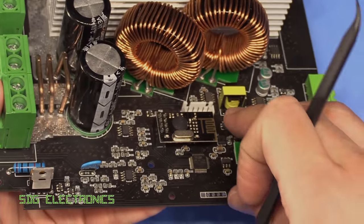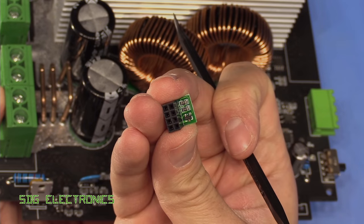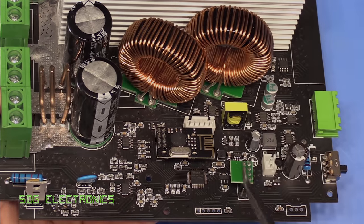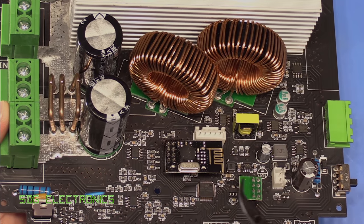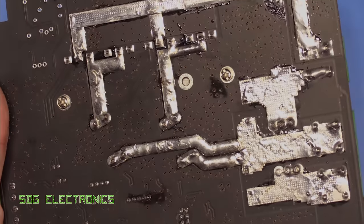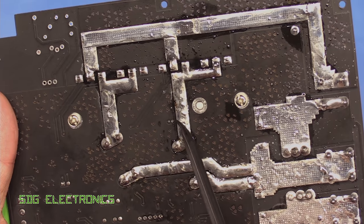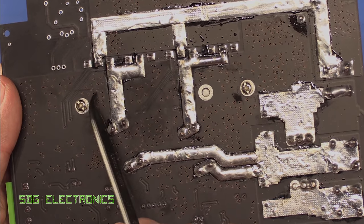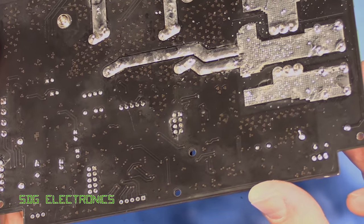There's a little riser board with what appears to be a SOT23 device and two resistors. I think this is an identification board so the microcontroller knows which configuration of the power supply it actually is. On the underside there's not really much — some big traces from the diodes and MOSFETs with a bit of extra solder on there to increase the current carrying capability. The heatsink is screwed down to the board and that's about it.